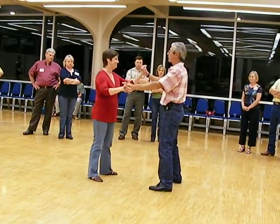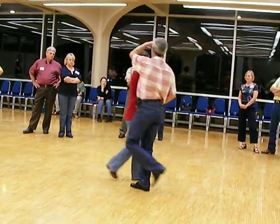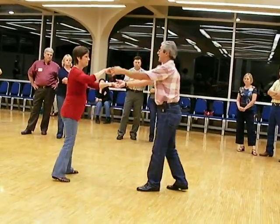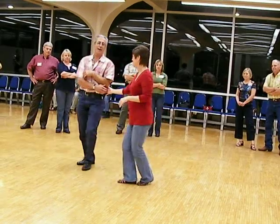So the first one: step, the leg, step, and step. The leg, step, the leg, step, and step. The leg, step, and step, the leg. Step, and step, the leg, step, the leg, step, and step.